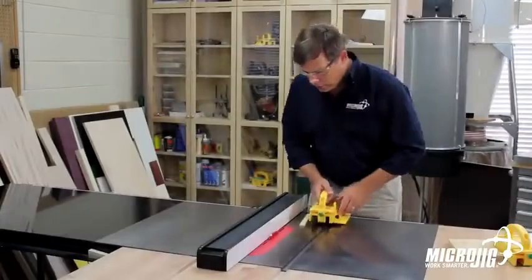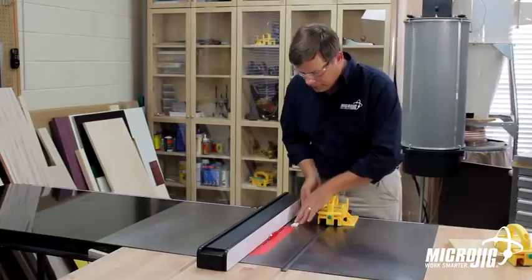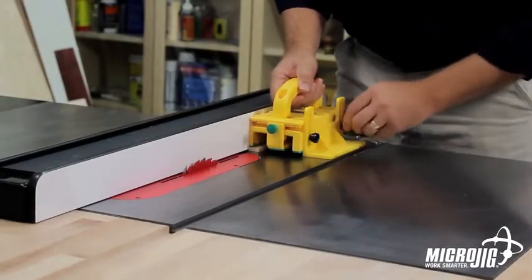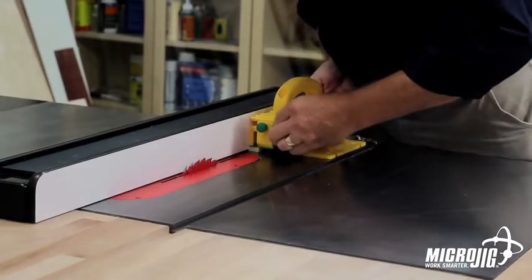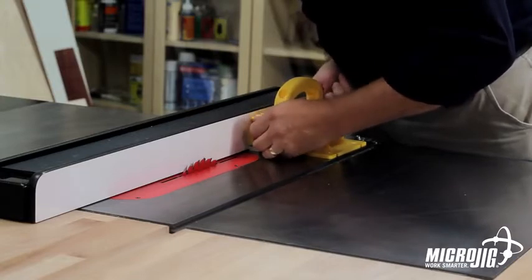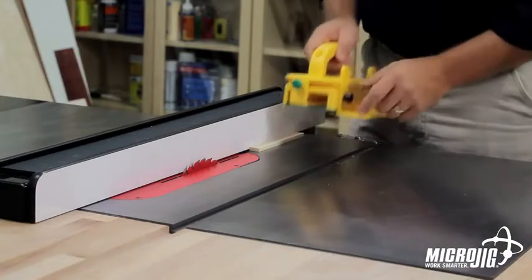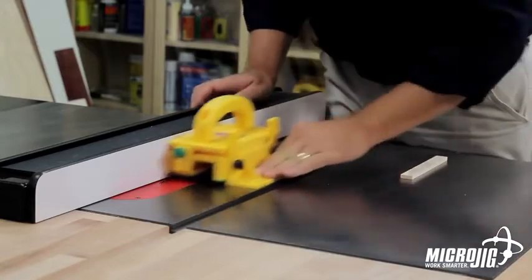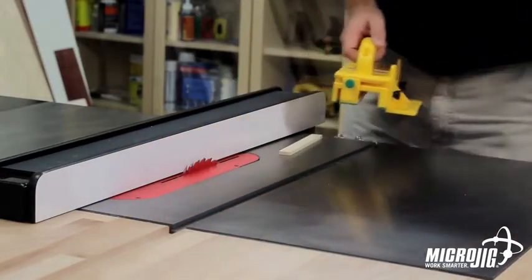The gripper also gives you the ability to utilize expensive stock right down to the very end. By employing the balance support to hold the gripper stable, and bringing the center leg over so that it's going to catch my stock — the off-fall — I can now rip this part down even further. First, I want to check and make sure that my gripper is not going to contact the blade, and now I can make my cut.